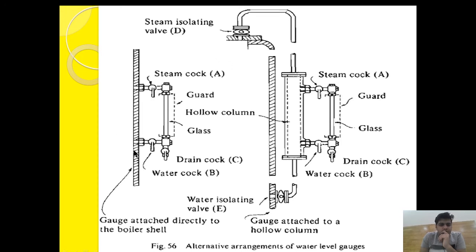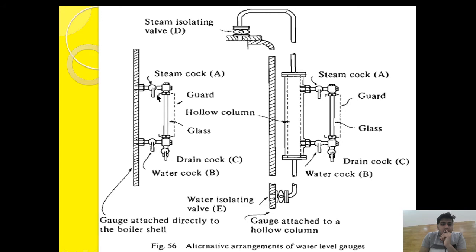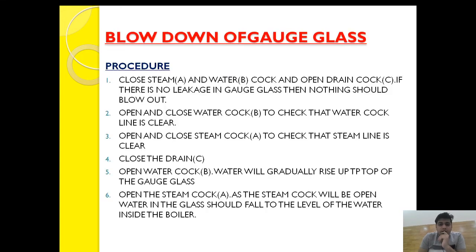Now let's see the normal blowdown procedure for a tubular gauge glass directly attached to the boiler casing. This procedure is from the standard references and will be accepted in Class 4 or Class 2 exams. First, close the steam cock and water cock, and open the drain cock.